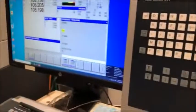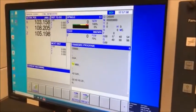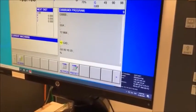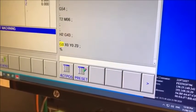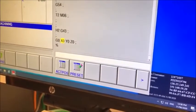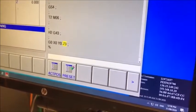I load my X, Y, Z positions with G54, then I want to use tool number two, call it and set it, then call my H2 offset which is my tool length offset and load that. Then I tell it to go — without turning on the spindle — to X, Y, Z zero-zero-zero, which is our origin.